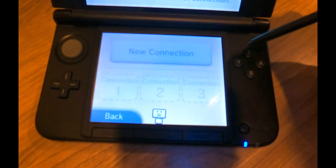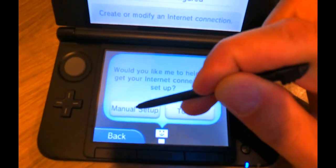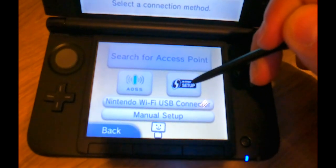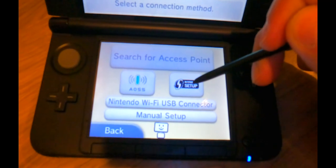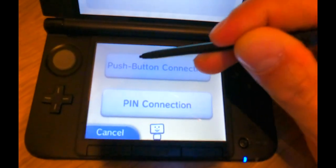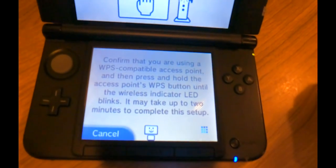Then hit Connection Settings, then New Connection, Manual Setup. This is probably the easiest way to connect it, so we're going to choose this option right here and use Push Button Connection.